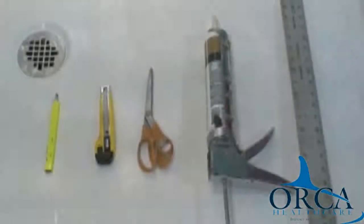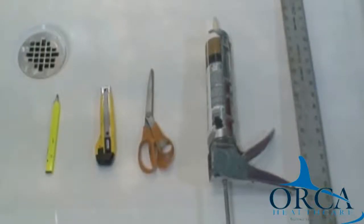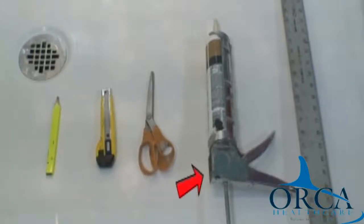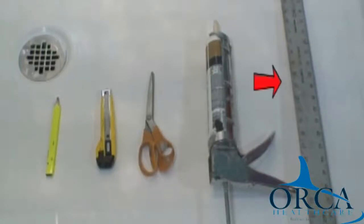You will need the following tools and supplies to install the water stopper: a pencil, scissors or razor knife, silicone, an optional silicone gun, and a straight edge.